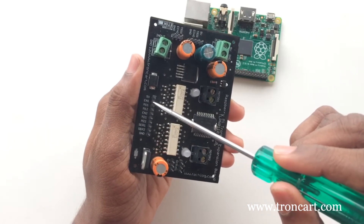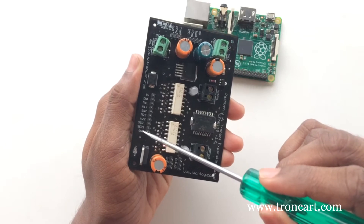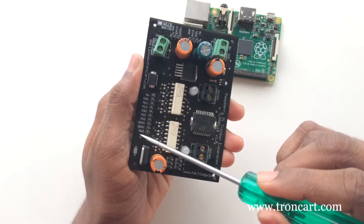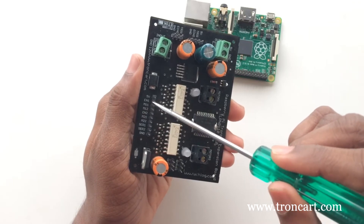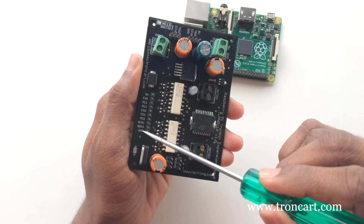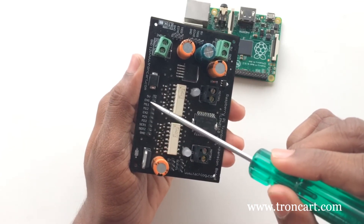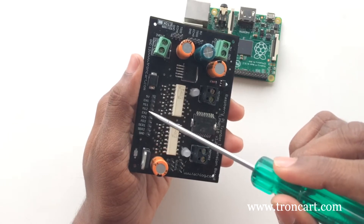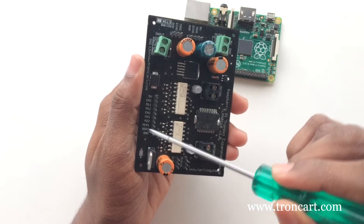EN1 is the enable of the first H-bridge with terminals M11 and M12, with which we can control the first motor driver state. EN2 is the enable of the second H-bridge with terminals M21 and M22, with which we can control the second motor direction. SER1 and SER2 are the signal pins of the servo motors. You have to connect these pins to any of the GPIO pins of Pi. Please note, don't forget to connect the ground.